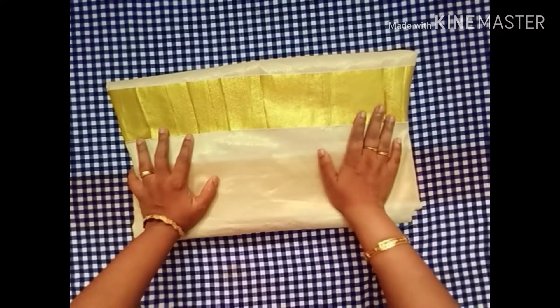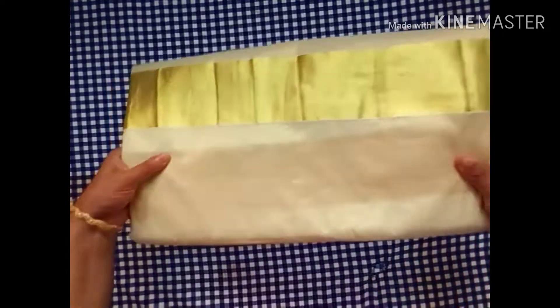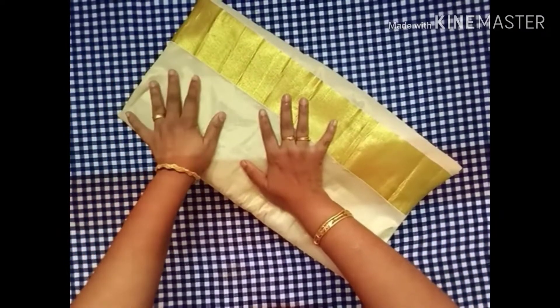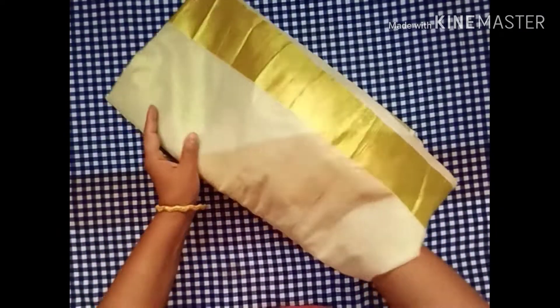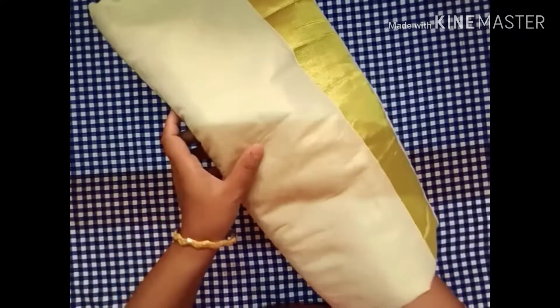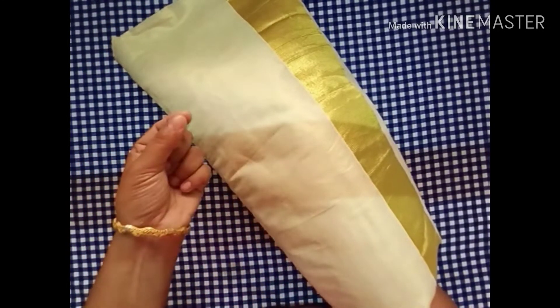Here we have a set sari design. This is a set sari material. This is a tissue cloth. This is a golden shade, and this is a light color.